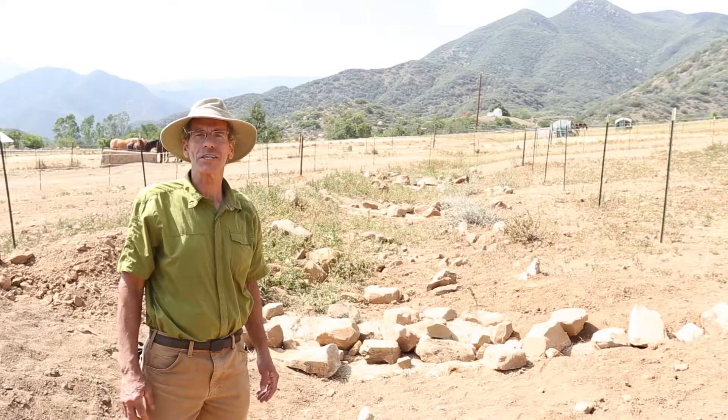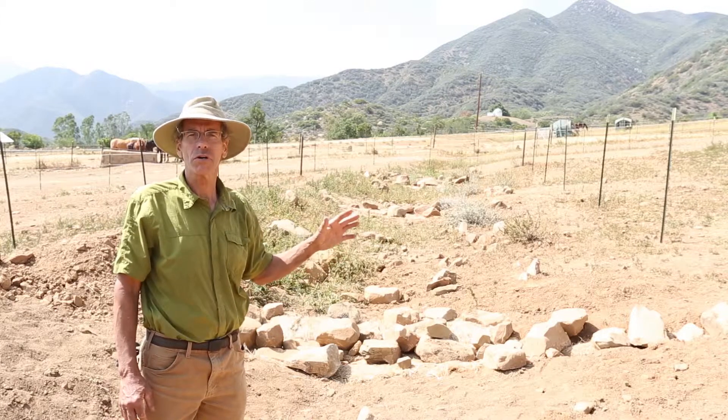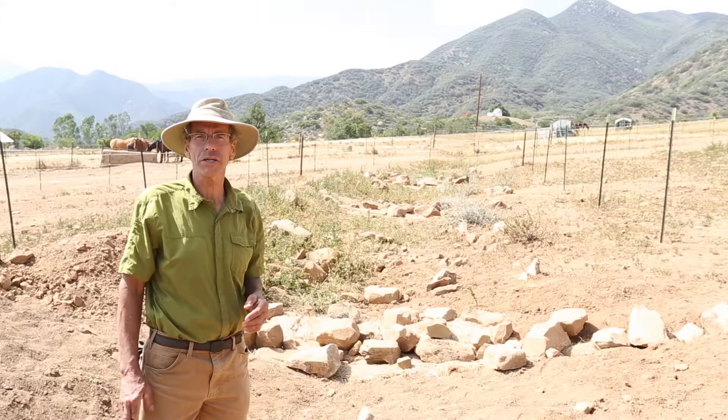Hi, I'm Tom McCormick. We're standing here in Southern California, where we've created a swale to catch runoff water from a pasture before it gets its way into local tributaries and streams.